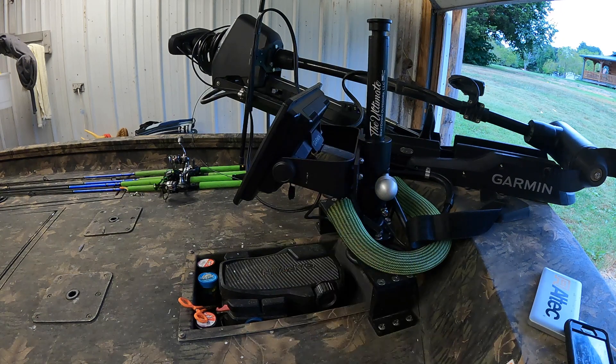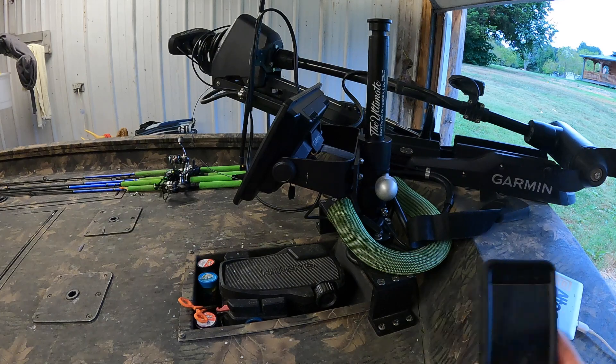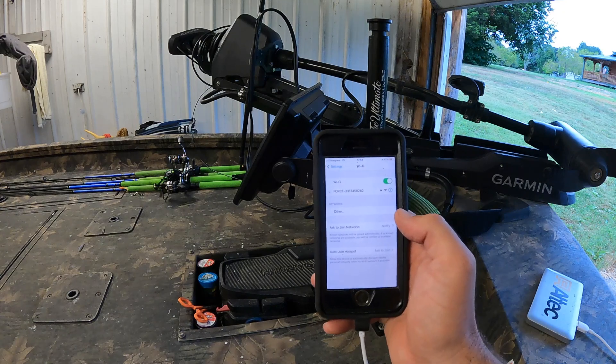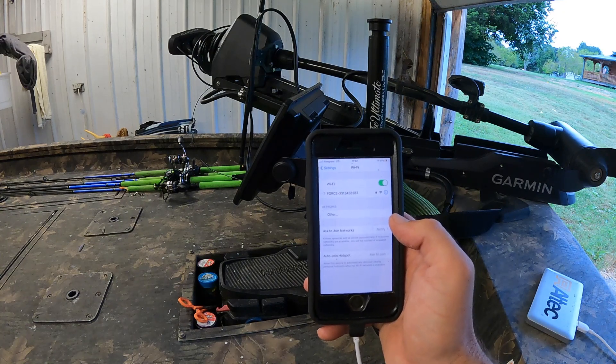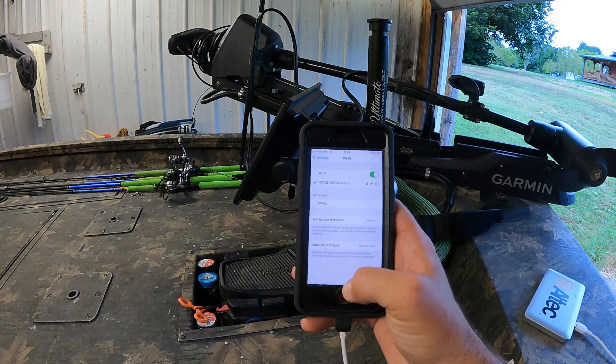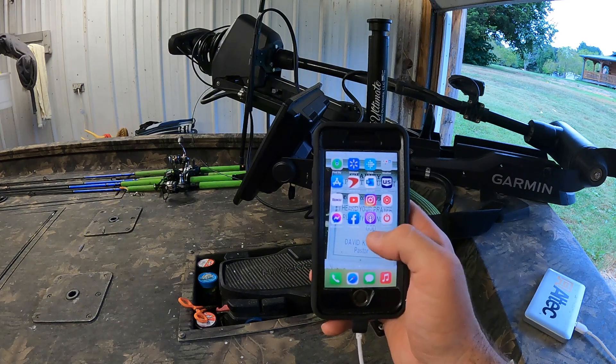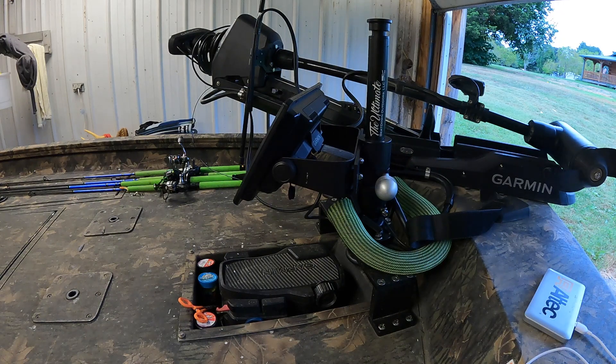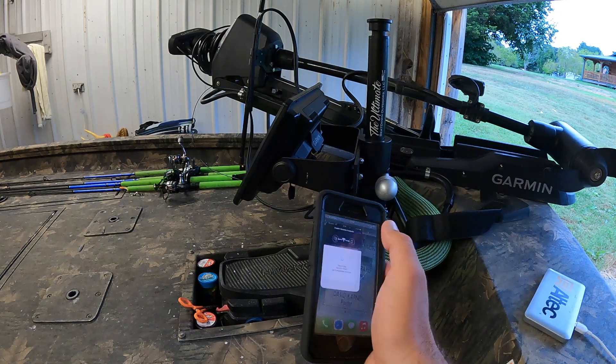Now that I'm in Active Captain mode I can go back home, open this up, and watch — it shows up as Force. Now it's going to be linked to the Force, so I can come over here to my Active Captain app.